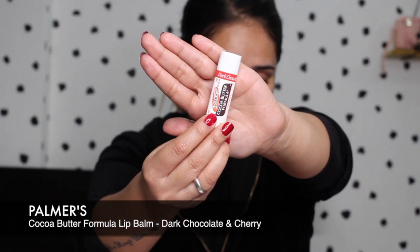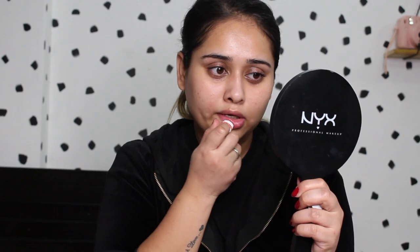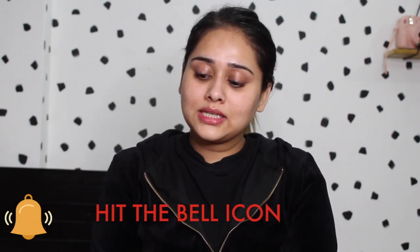Last but not least, you need to hydrate your lips. For that I'm going to use my favorite Palmer's Cocoa Butter Formula lip balm. That is it for this video — this is how I remove my makeup, get unready, and then go to bed. I hope you guys enjoyed this video! Give it a thumbs up if you did, and if you haven't subscribed to my channel please do that right now to see more such videos. I'll see you in the next video, bye!